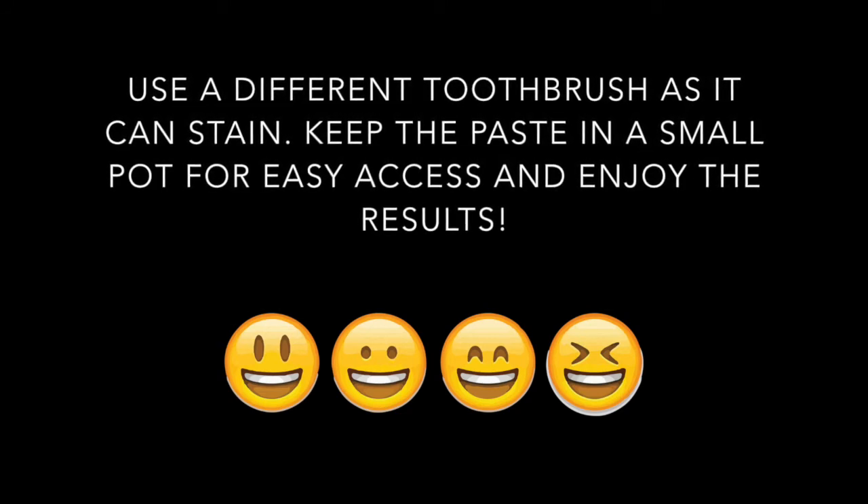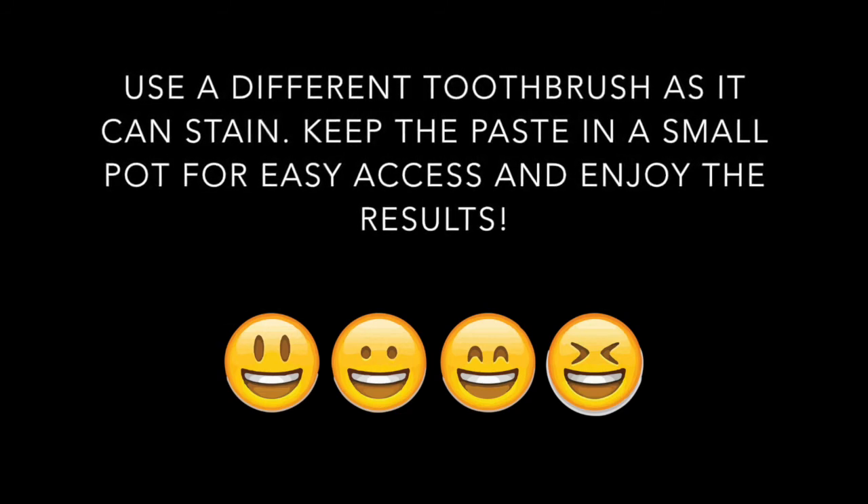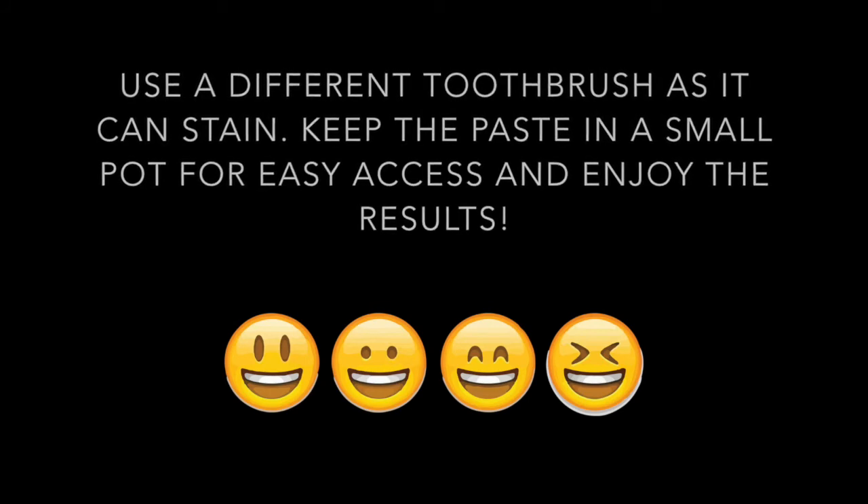If you like this video, don't forget to like it and subscribe to my channel for more videos and recipes. Take care, bye!